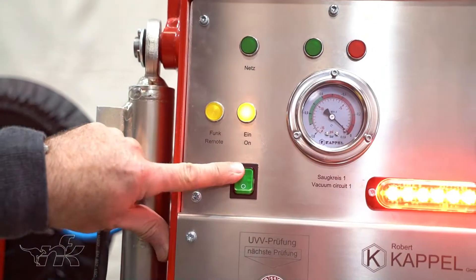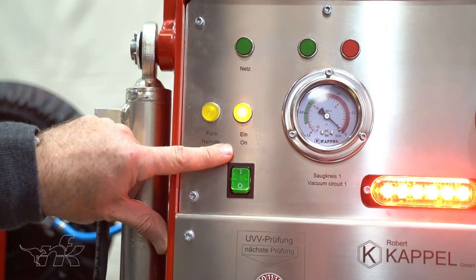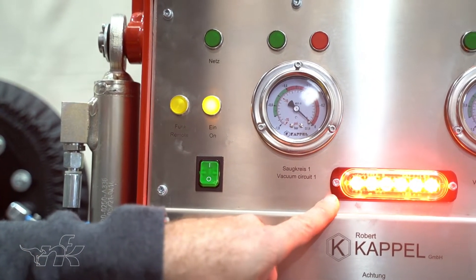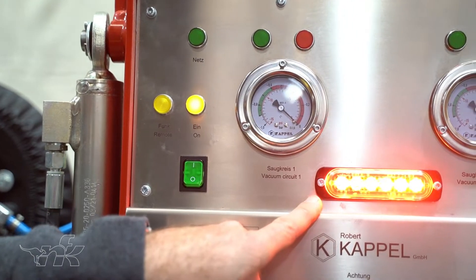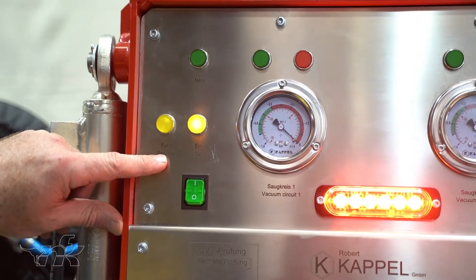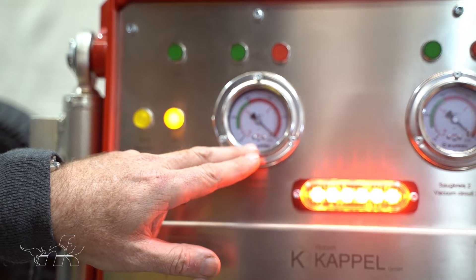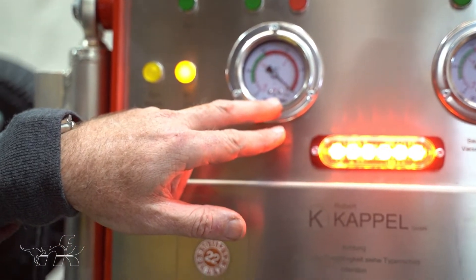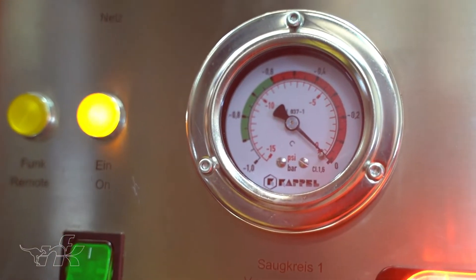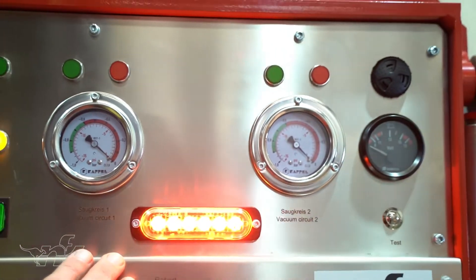The main power switch here — turn it on and the indicator light tells us the power is on. The red LED indicates that the vacuum is not turned on but the machine is on. The green and red lights and the visual analog gauge tell us what the vacuum is and whether it's safe to lift. We have one of these for each circuit — blue and black circuits.